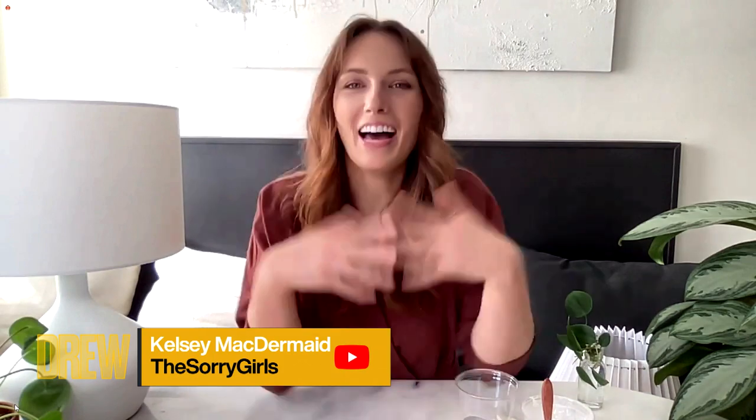Hi, thanks for having us. Thank you so much for joining us today. Quick question — you're named the Sorry Girls and you're from Canada. Is it because people say sorry in Canada a certain way? Yeah, you got it. As well as the fact that when we started our YouTube channel, we didn't know what it was gonna be about, but we knew we were Canadian and that wouldn't change.